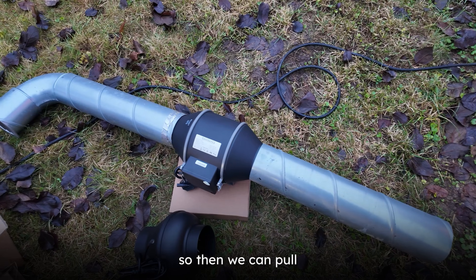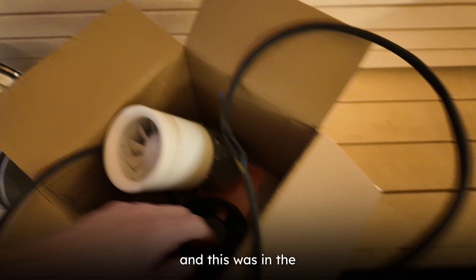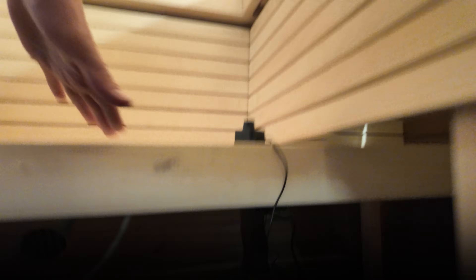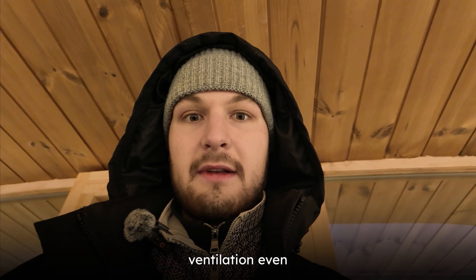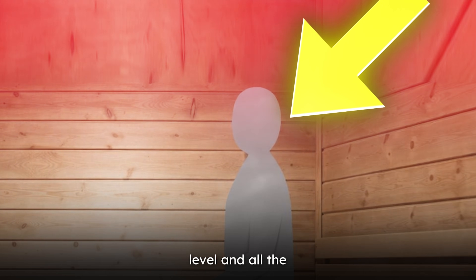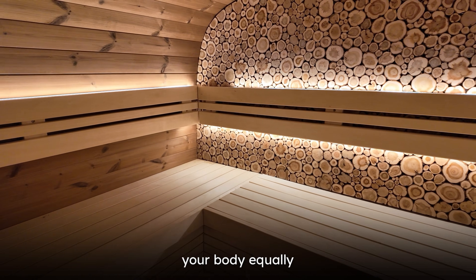Now the machine is in the middle so we can pull the air from a more centered position for testing purposes. These were the old machines — this was the old exhaust vent machine and this was the intake inside this pipe. Now this is the new intake one — exhaust is in the middle going out from the back. We will see shortly what kind of air circulation we can make with the new machines.